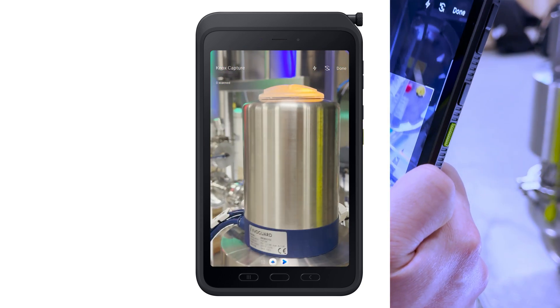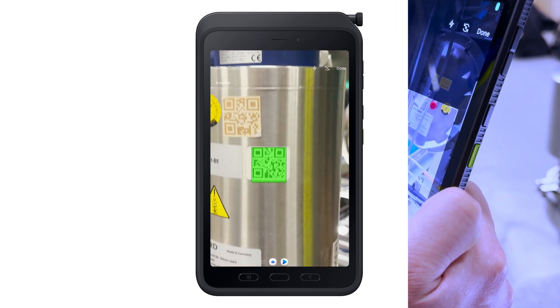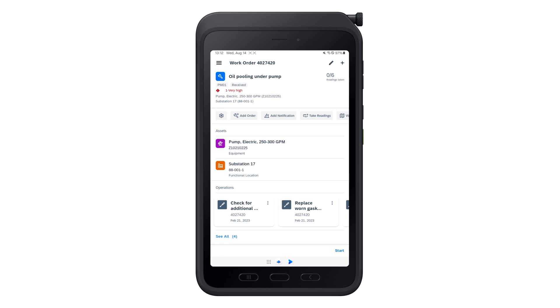Pressing the hardware button launches the Knox Scanner. You can now scan the barcode or QR code and quickly bring up the asset details and related order information in the app, without having to search for the order number or typing it in.